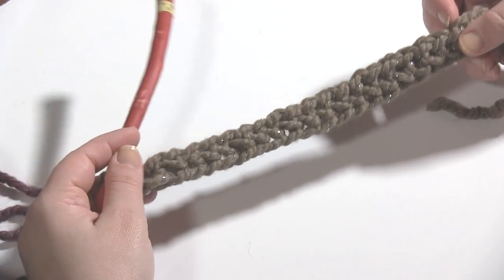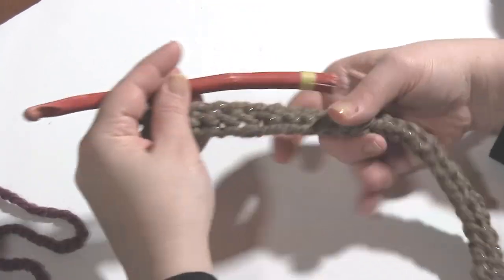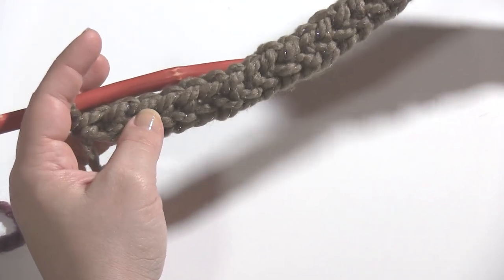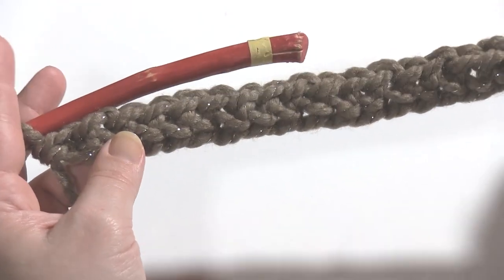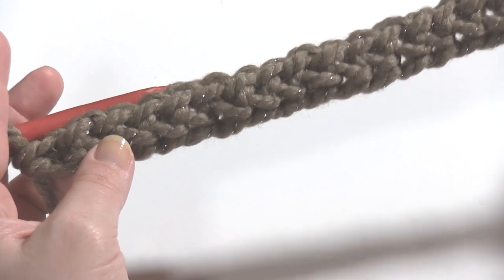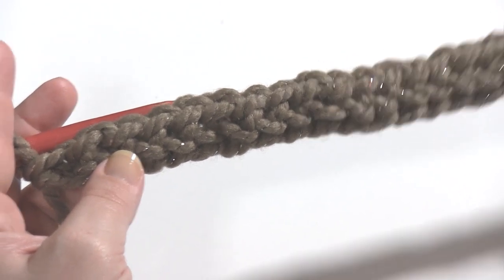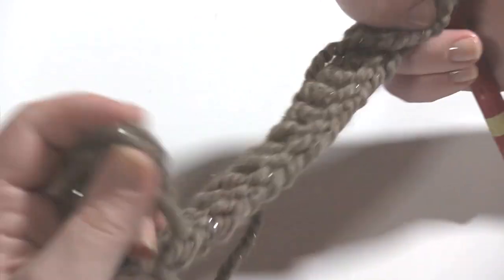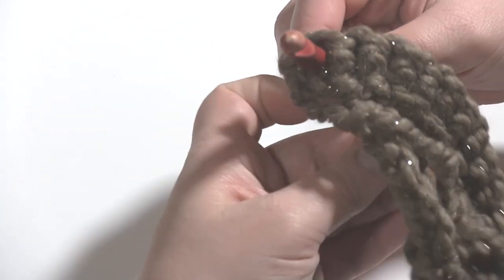To begin you're going to want to start with an N hook. This is my big N hook here, and you're going to want to either chain an odd number — the pattern calls for 61 — and then single crochet in the second chain and each chain to the end, or foundation single crochet an even number. Either way, at the end of round one you want to have an even number of stitches. Then you're going to pull up a little more yarn. This thick stuff you go through pretty quick. You're going to join to work in the round.